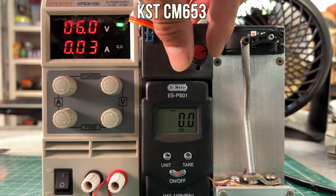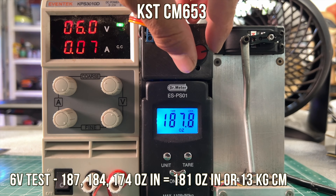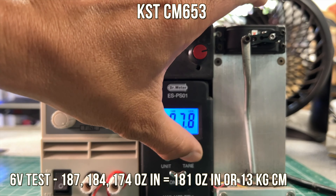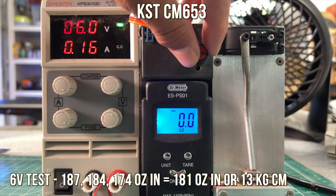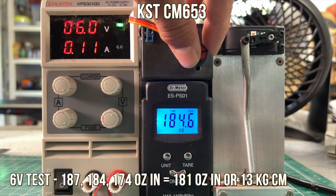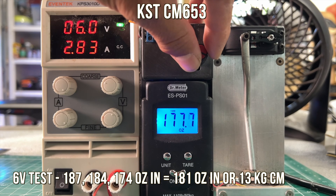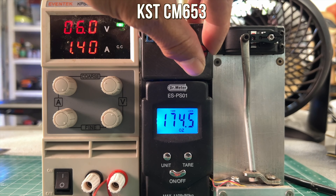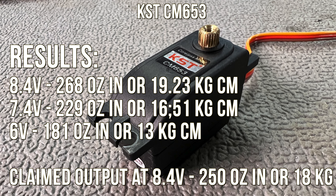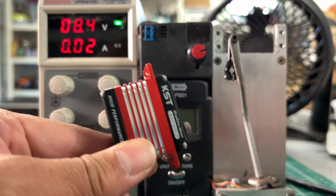At 6 volts, the first pull is 187. We're not taking the highest pull but rather where it kind of stalls out at, so it's a little lower than its peak. The average is 181 ounce inches or 13 kg — a sweet little drift car or small crawler application. The results are 19.23 kg at 8.4 volts, and since they claim 18 kg this beats the claim, which is super cool.